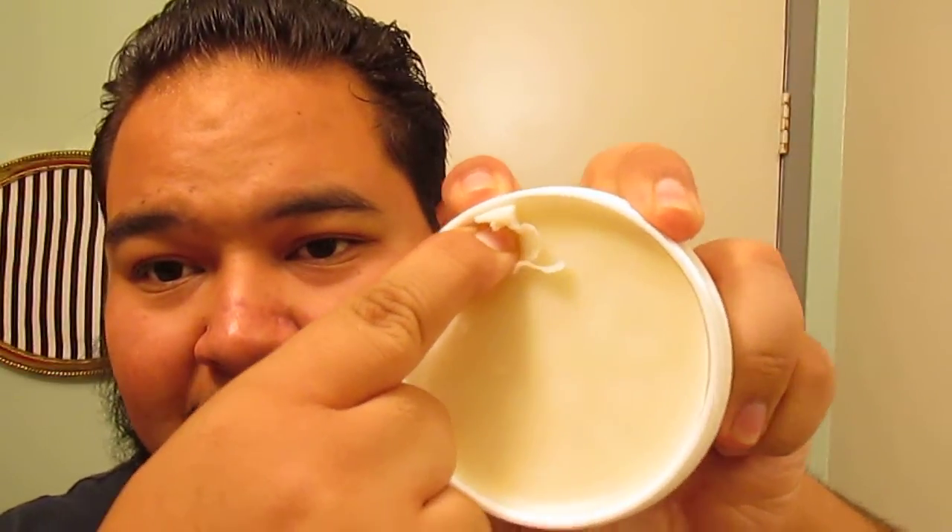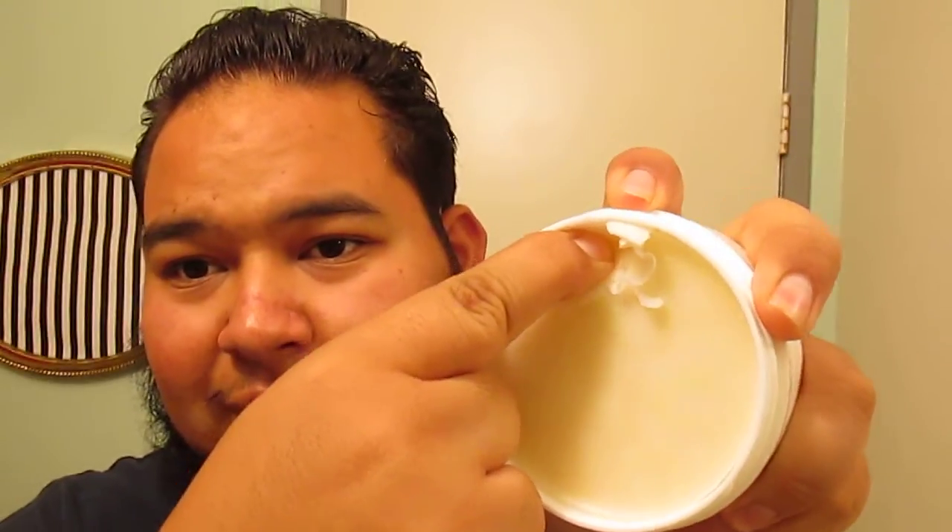Now, it's a pain to scoop. You just push as hard as you can and it just crumbles out. But as soon as you get it into your hand — super creamy, super creamy. It's a lot creamier than I remember, honestly.